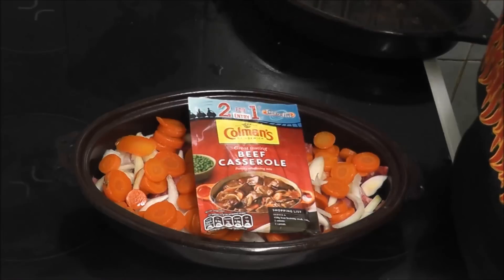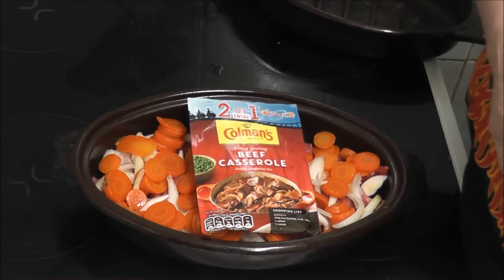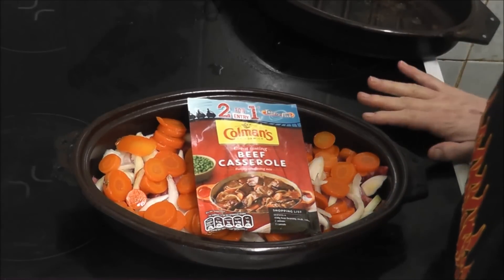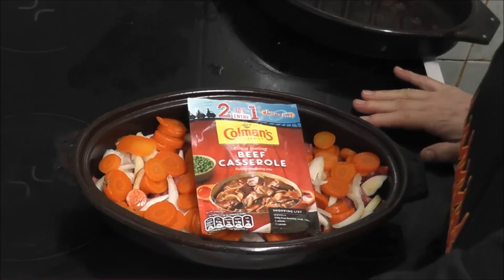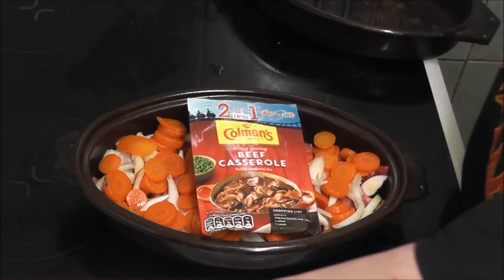I'm going to add some water to the casserole. I'm going to turn the oven on — which one's the oven? This one. Is it lit up? Yes, it's lit up. Right, so the oven is on.